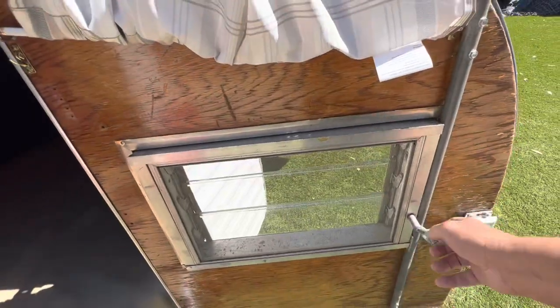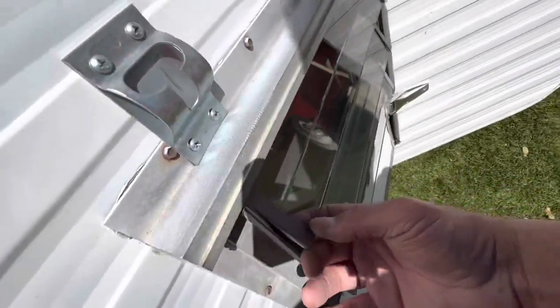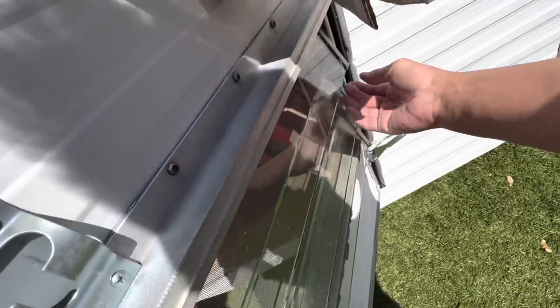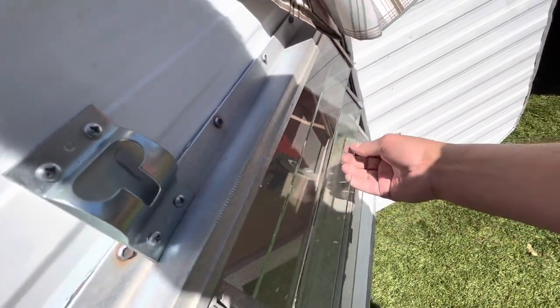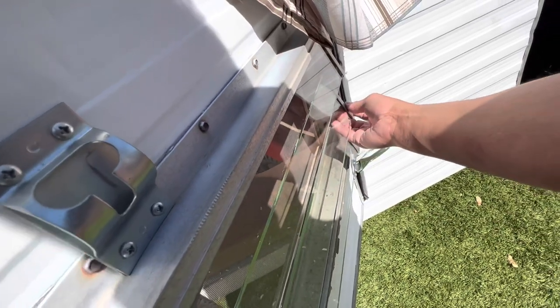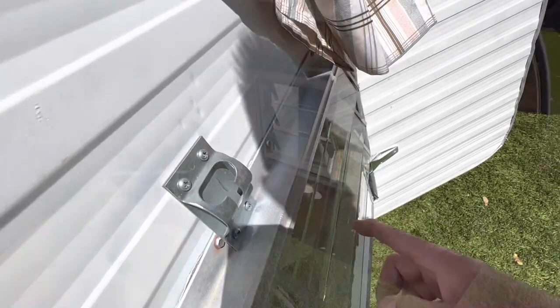Little crank windows here. You gotta make sure that they're closed when you cruise down the street, because if it's open like that these panes will fall out. Every now and again you got to come down here and squeeze on the bottom to make sure they're tight, because as you drive they jiggle and it loosens them up. That's why these two are new.